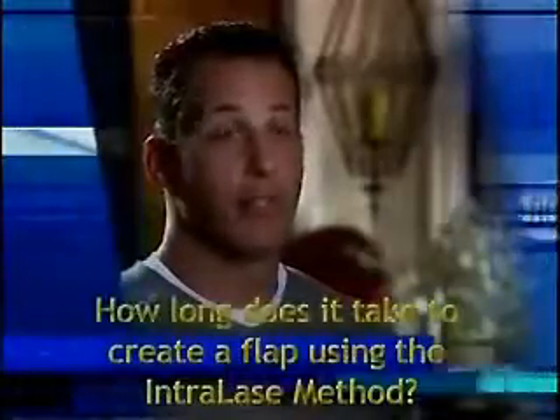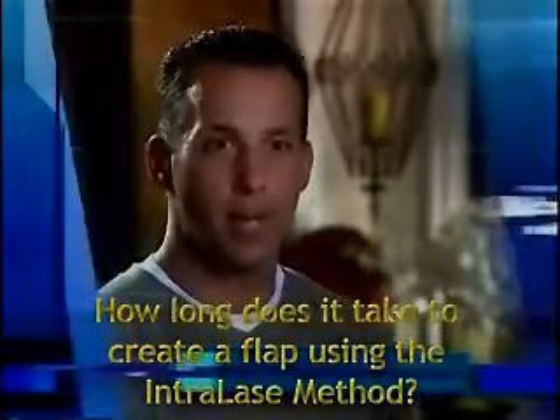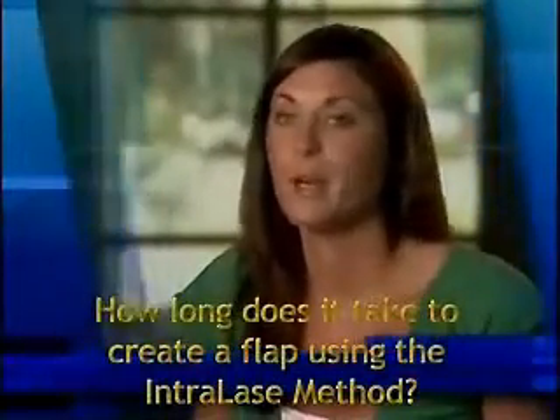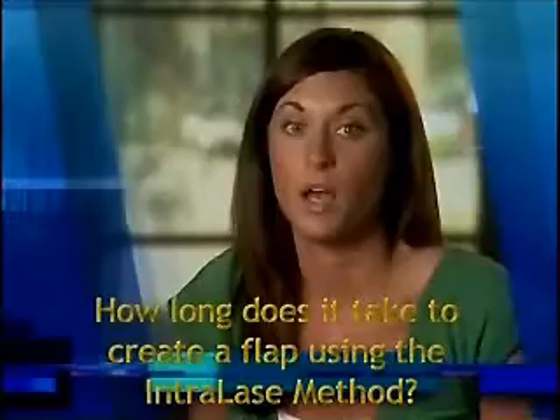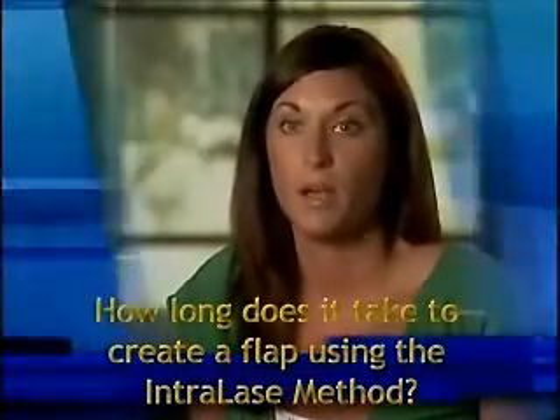Maybe it takes minutes, but it only felt like a couple of seconds. Next thing I know, it was working on the other eye. The procedure for me was very quick. I was in the operating room not very long at all. It seemed like it was over in a flash. My nerves were so high and really by the time I'd settled down, it was over.